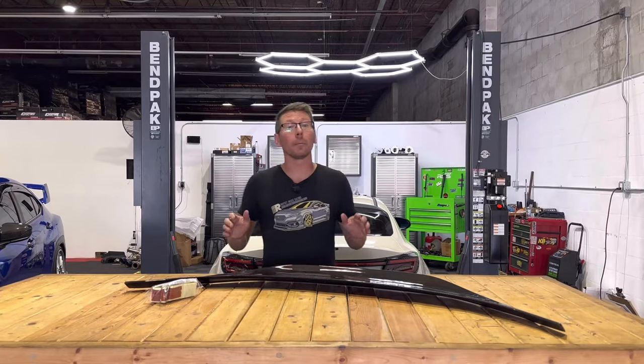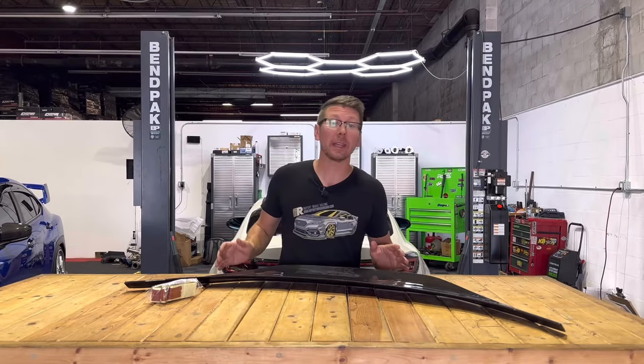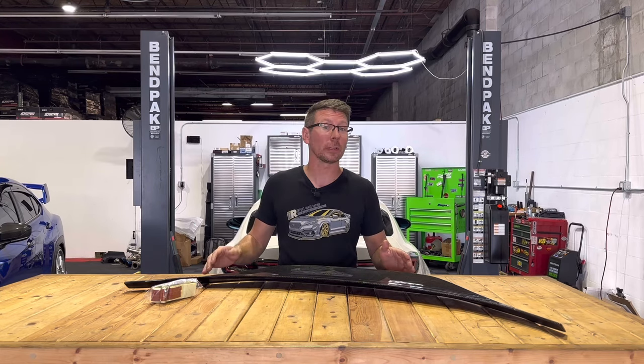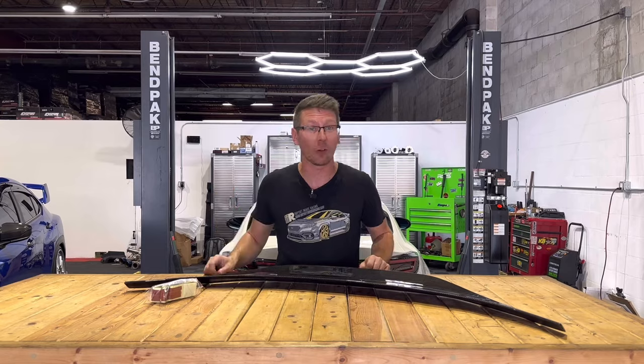Hey guys, Jim from Import Image, and welcome back to the channel. On this week's video, we're going to be highlighting and installing our Noble Platinum Series TRD-style spoiler for the 2022 to present BRZ and GR86.